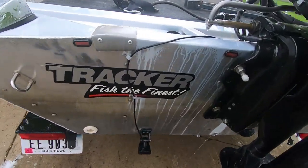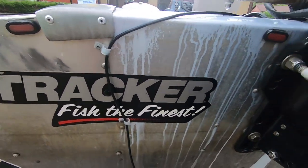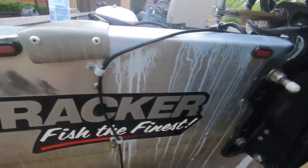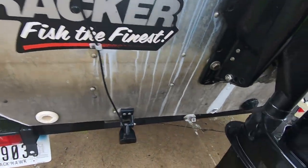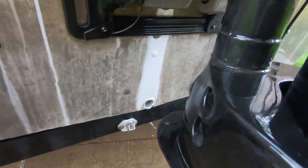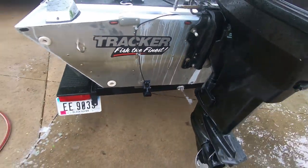Look at the transom where it dripped down — just cleaning it right off. It's crazy. And then where the drain was draining out — unbelievable.